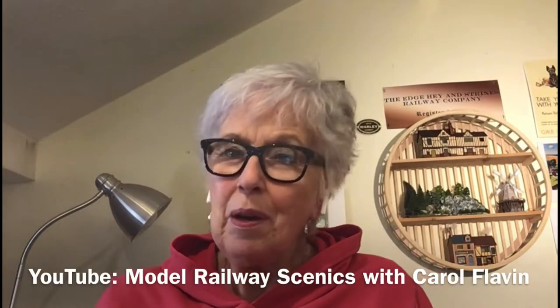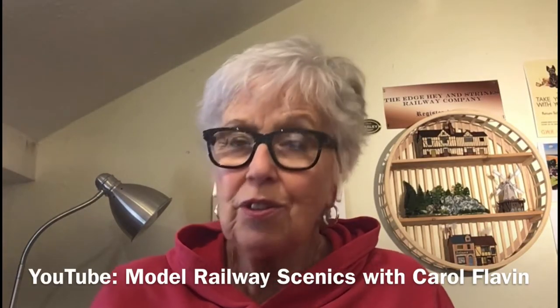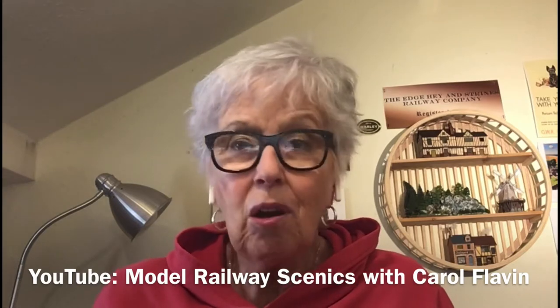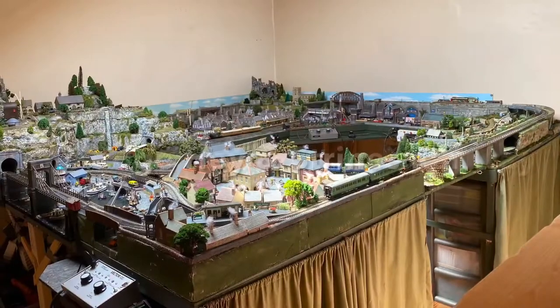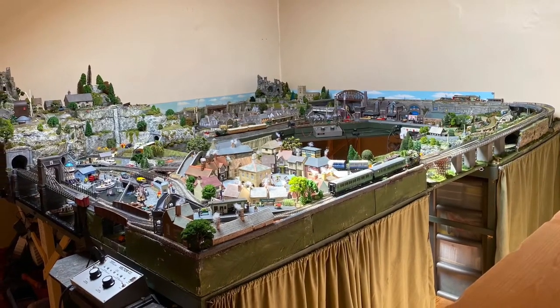Hello, my name is Carol Flavin. Today I'm going to talk to you about how I made a factory or manufacturing area on my layout. I'm a railway modeller and my layout is called the Edge Hay and Strinds Railway, made for and with my grandchildren, a lot of it during lockdown.